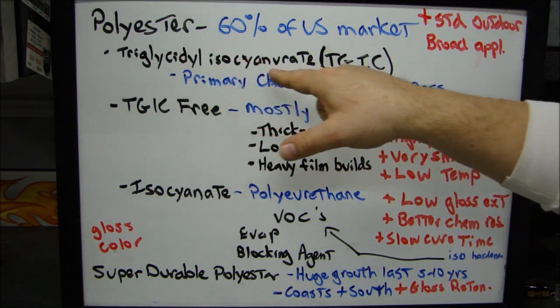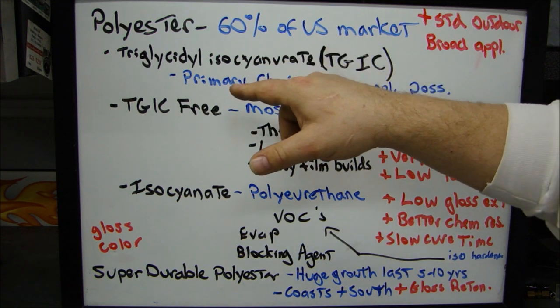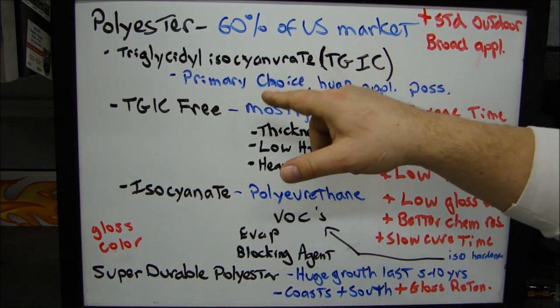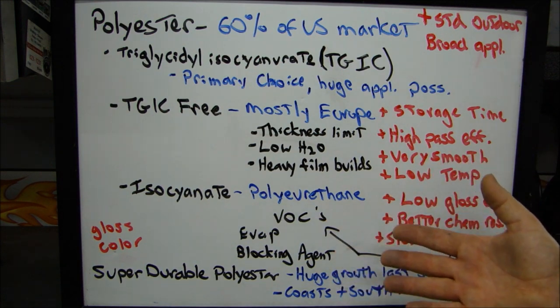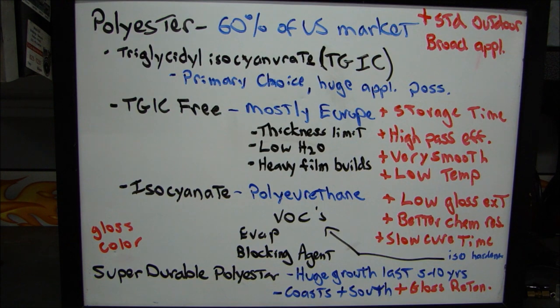Remember, this is why you wear a respirator when you spray powders and put powders on your material. Anything that has an isocyanate or triglycidyl kind of chemical in it, you really don't want that in your lungs. You can always protect your lungs — make sure you're wearing a respirator, but this is why. That's what's in these powders that can hurt you.